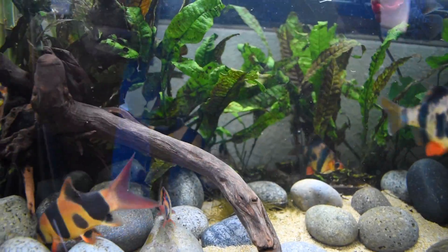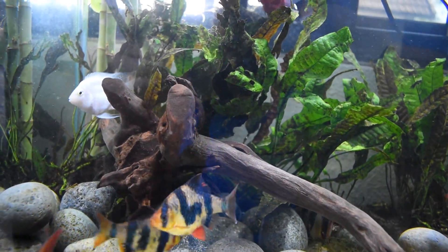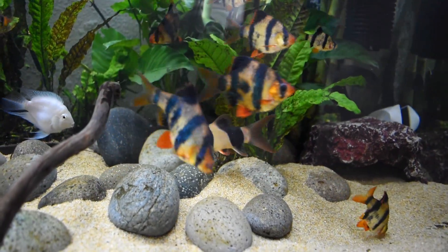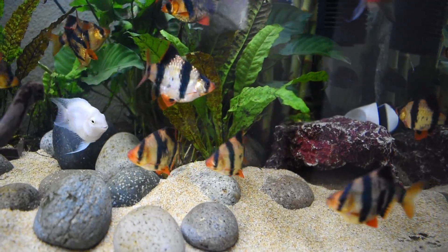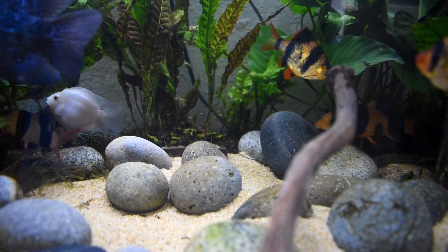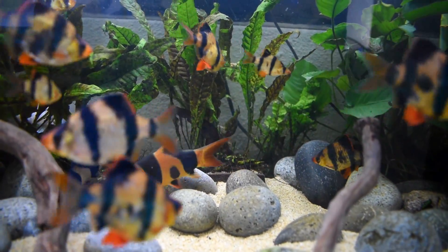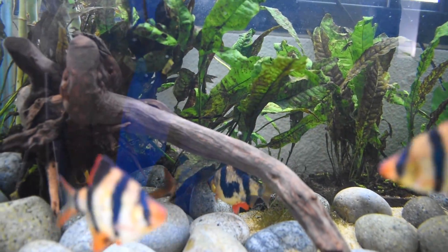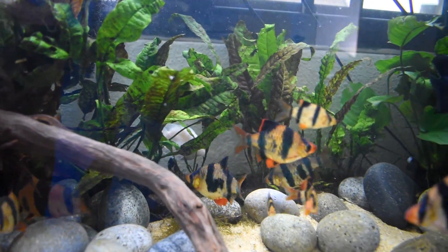A lot of people have been asking: what is that white fish? I did a video when I got it — I'll put the card in the top right corner. That white fish at the back is called Snowy. Its common trade name in the industry is Jelly Bean Convict, and apparently it is a short-bodied pink convict cichlid. It's not a hybrid — it's a genetic variation of the convict cichlid, with two variations: it's a pink convict and a short-bodied one. He's really cute.